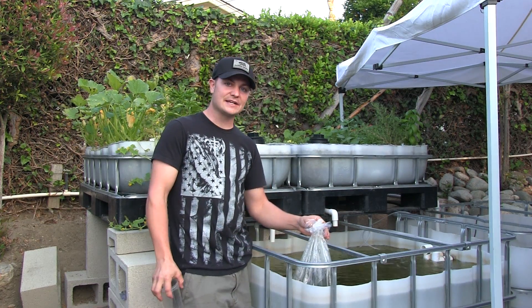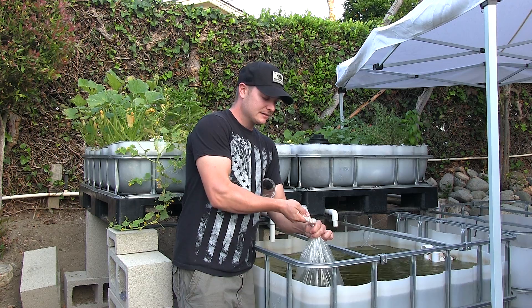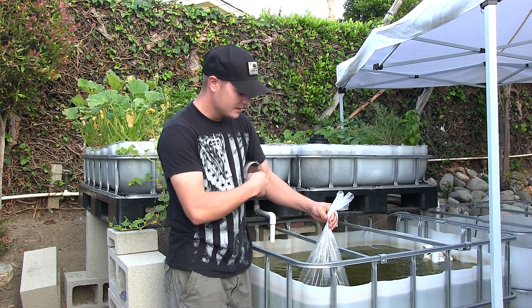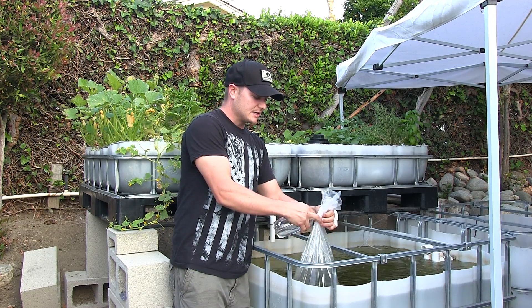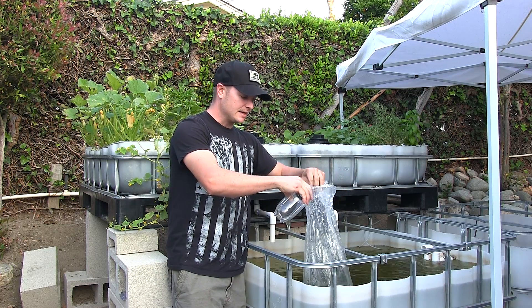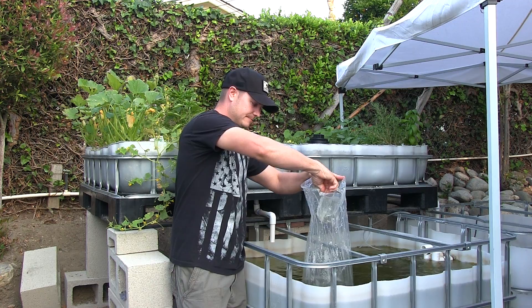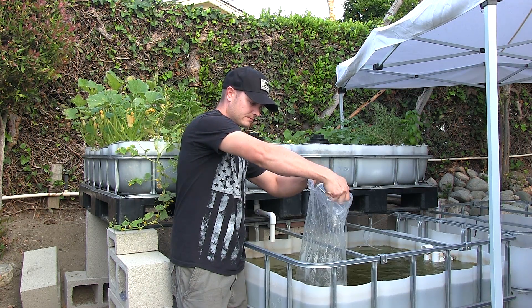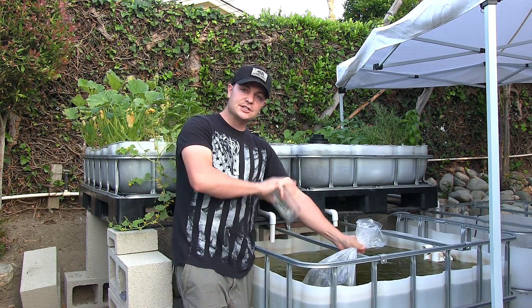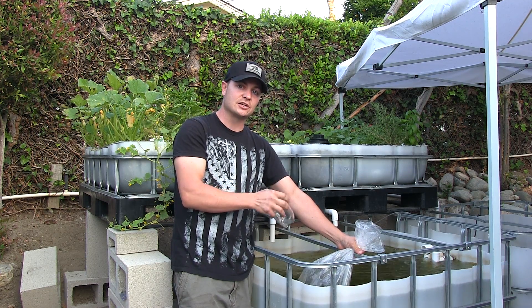Welcome back. We've had our bag sitting in the water for about 20 minutes, and now the temperature should be about the same. What you want to do then is open the bag and remove the rubber band. The acclimation process basically consists of four cycles. What you want to do is add about 15% of water into the bag at five-minute intervals. So first, we'll do about 15%, which is going to be roughly one of these cups. Now we're going to wait about five minutes. What that's going to do is start to introduce the fish to the pH of the aquaponics system — with the nitrates, nitrites, and the other chemicals and nutrients that are in the water — so they start to adapt to them.